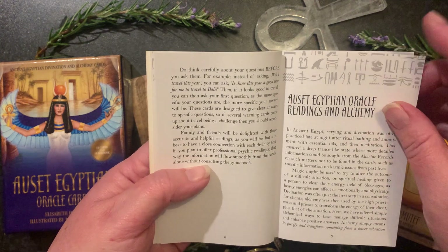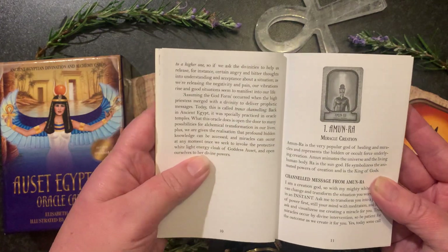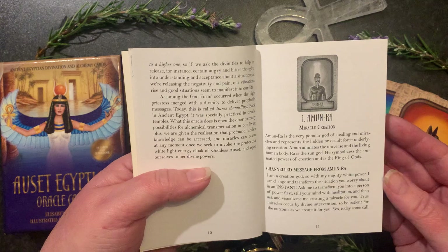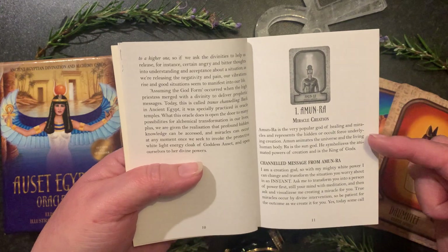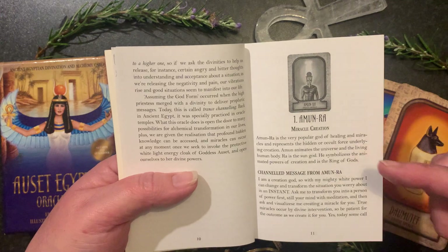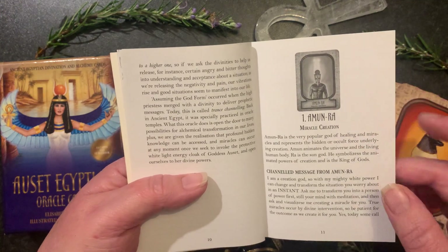She also talks a little about oracle readings and alchemy before she dives into each and every card. Each card has a minimum of two pages — a bit about the actual divinity depicted on the card itself, and then a channeled message that comes through from each one of the energies depicted.